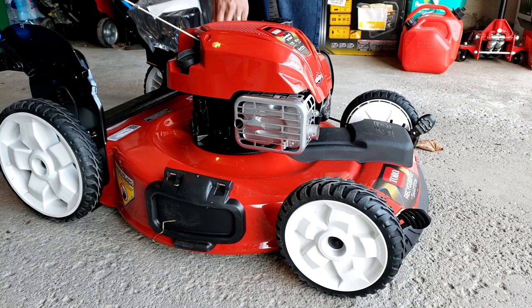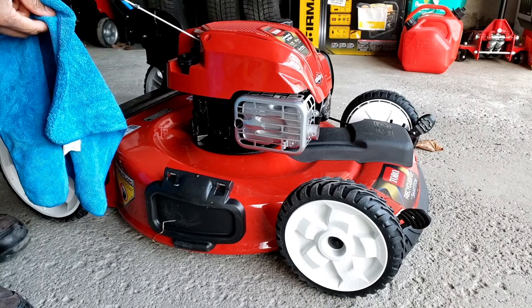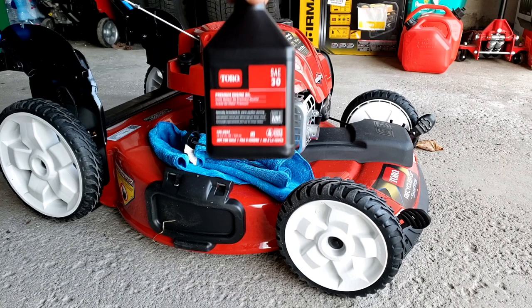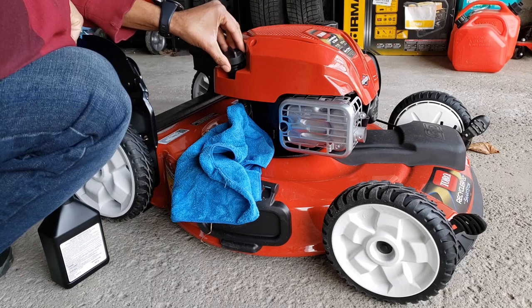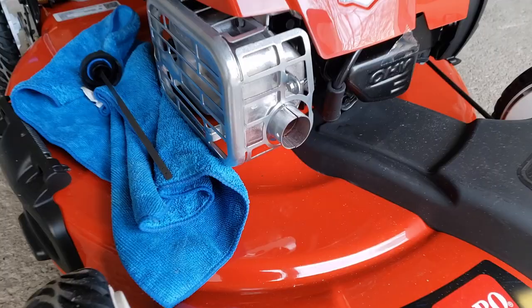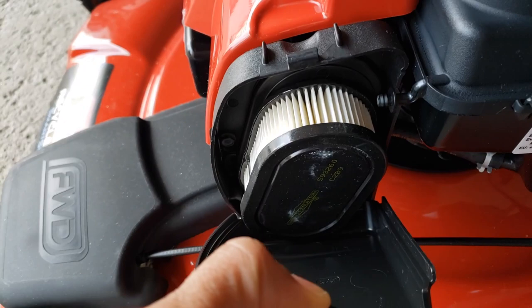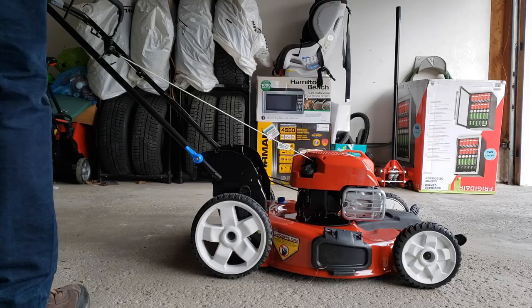For filling the oil, the instructions tell you to check the reservoir first to ensure there isn't oil already in it — it was empty. The oil container that comes with the lawnmower has 18 fluid ounces; the reservoir takes 15 fluid ounces. I dumped the majority of the contents in, and when it got light I stopped, checked, and filled until full. Toro claims you never have to change the oil — just keep checking and add as needed. I also quickly checked that the spark plug and air filter were in place, then added my gasoline.